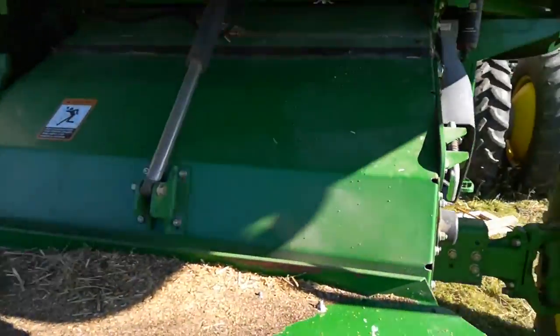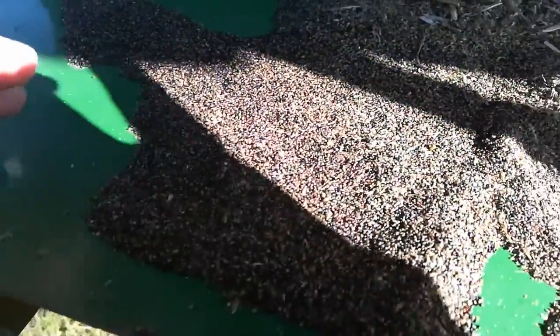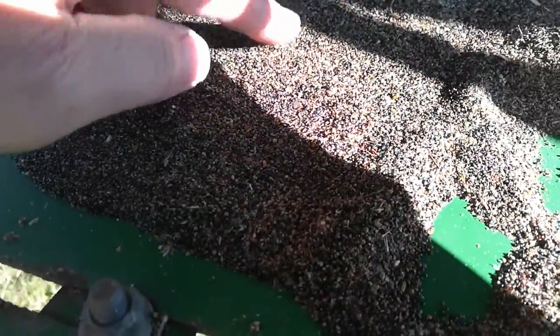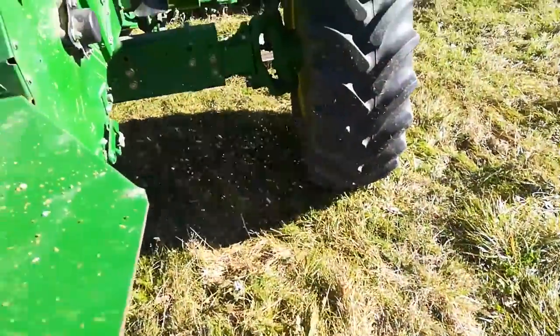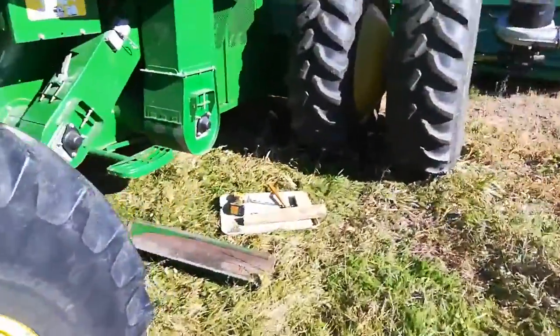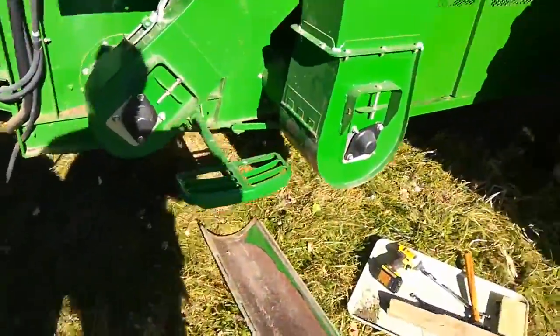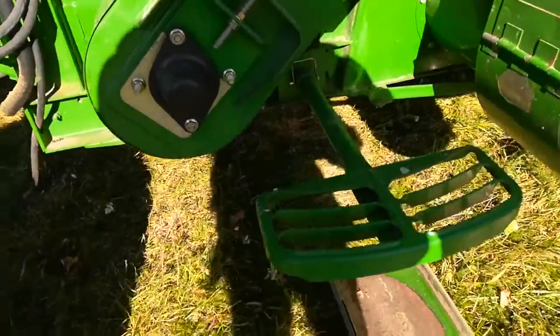These are the weed seeds — all these black ones are basically lamb's quarter and pigweed for the most part. If they were a little drier I think they would blow out, as they have in years past, but this year they're collecting in my clean grain auger.